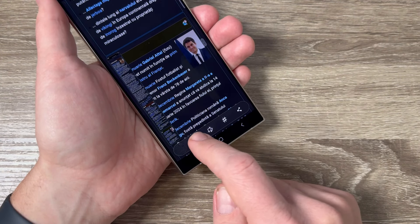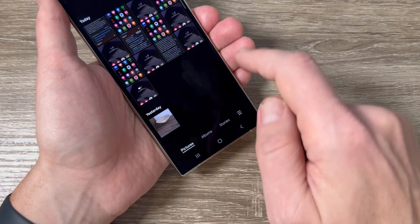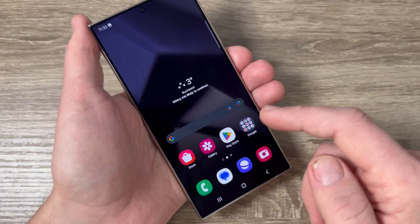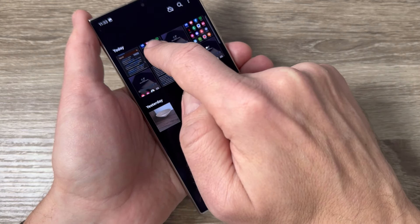Keep tapping until the page is fully captured. Now to see the screenshot, go to the Gallery — and here it is, this is the long screenshot. All these screenshots you will find in the Gallery, and here are my screenshots.